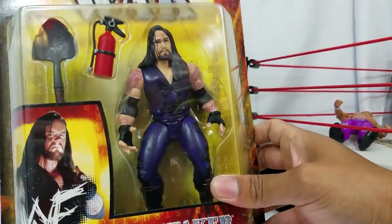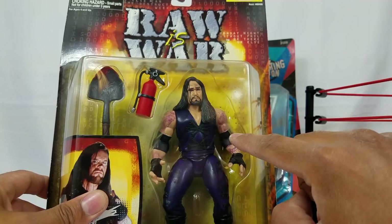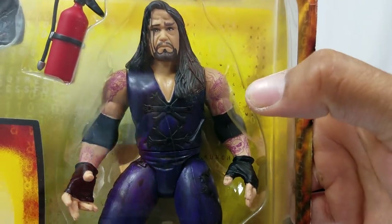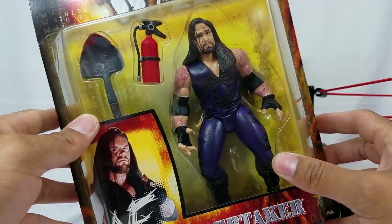Here is the Undertaker — there is the dead man. I remember marking out when I saw this because of the tattoos. Anything prior to this, the tattoos are semi-accurate — not really, there's a lot of paint missing, but some of the actual outline work on this Taker. I remember seeing this at the store and being like, 'Finally, we got an Undertaker with tattoos.'